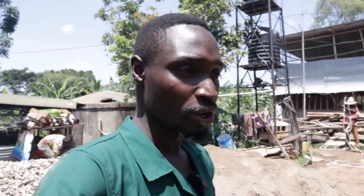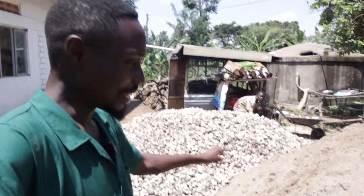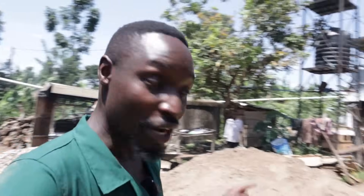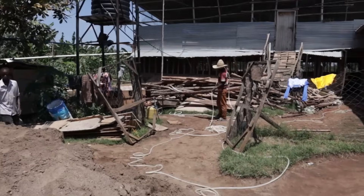As you can see, we have some aggregate over here, and we have sand over here, and we have quite an amount of work going on inside. So let me go inside and show you guys what we are doing to prepare it for the flock that's going to be growing up inside here.